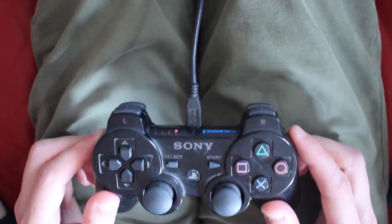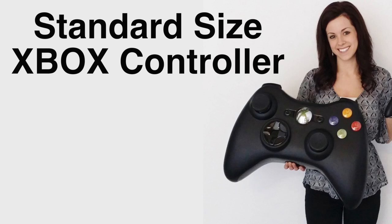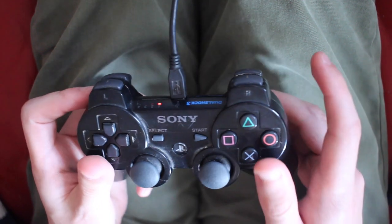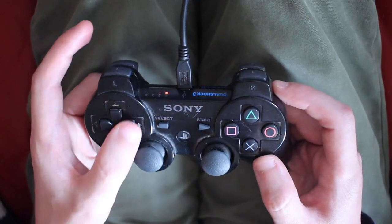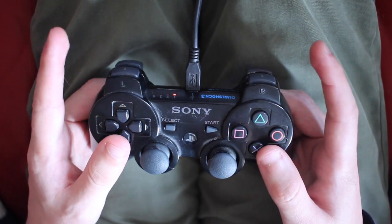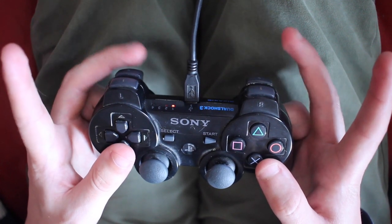So first of all, here we have our controller. I'm using a PlayStation 3 controller, but your Xbox controller is pretty much the same, but with the analog stick swapped with the directional pad. Either way, you want to hold the left handle with your left hand and the right handle with your right hand. As a general rule, your left thumb should be used for the D-pad and the left analog stick, your right thumb for the right analog stick and these buttons. Your index fingers should hover over the closest left and right bumpers, whilst your swearing fingers on the ones that are further away.